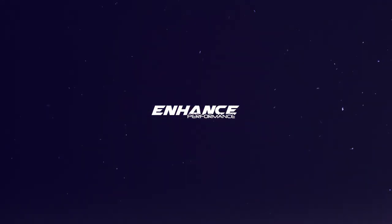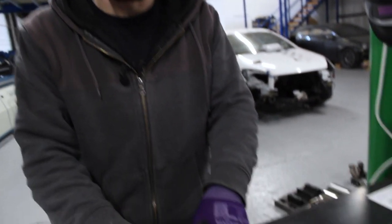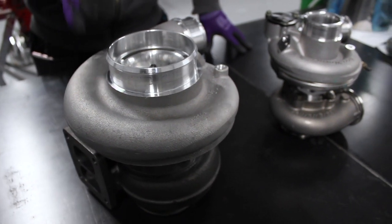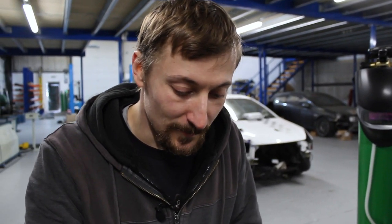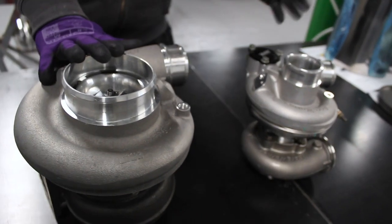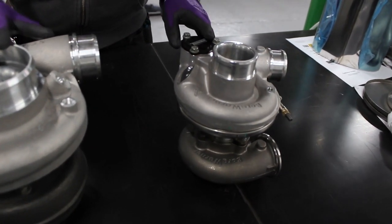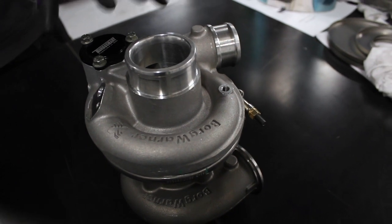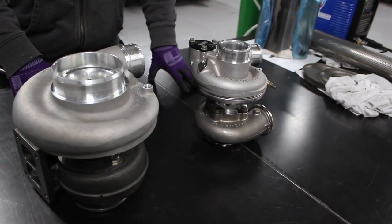What I've got here is a BorgWarner SXE S363, which is basically an 87mm compressor turbo that'll do around 78 pounds a minute. This is pretty much an 800 horsepower turbo, probably more like 700 — these are really popular on rotaries and things like that. For comparison, this is the EFR 6258 for Sam's Skyline build, which is a 62mm compressor — pretty much a 350 horsepower turbo.